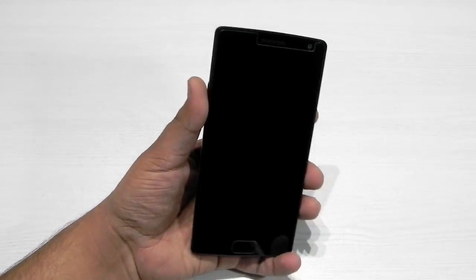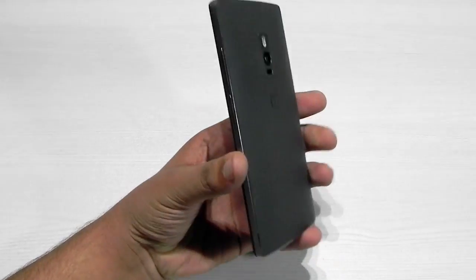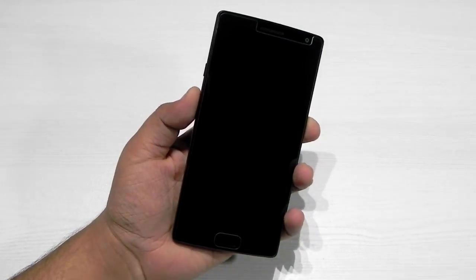Hello guys, this is Sharun here from 247 Techie, and in front of us we have the OnePlus 2. In this video I am going to show you guys the OnePlus 2 running on MIUI 7.